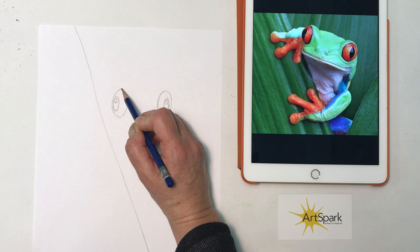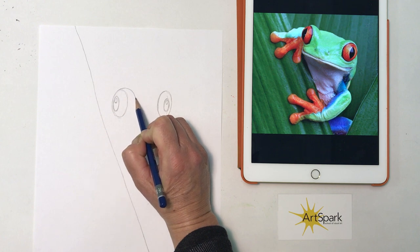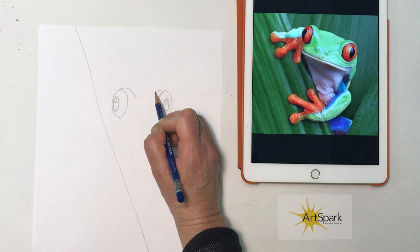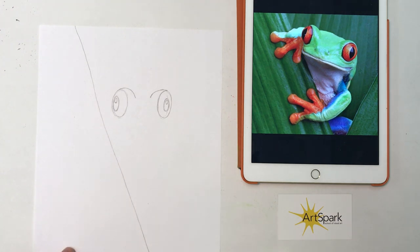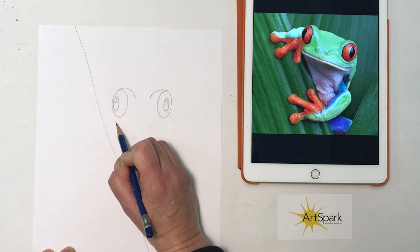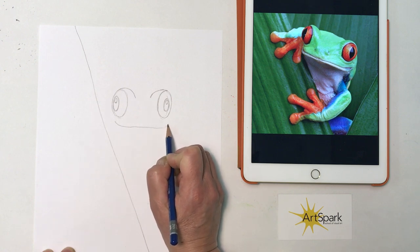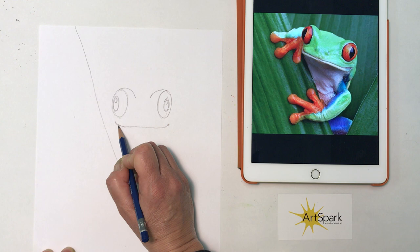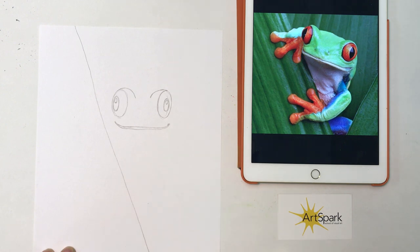Now coming off of this left oval, I want to make kind of a rainbow arch shape coming off the top of my oval. And I'm going to do the same from the top of the right oval. This is going to give me those bulgy eyes that my frog has — tree frogs have these big bulgy eyes. Then below the left eye, I'm going to do my frog's mouth. It's kind of straight and then curves up a little on the ends — it looks like he's smiling a little. And then I'm going to do another line just like it underneath, because our frog's mouth is slightly open.